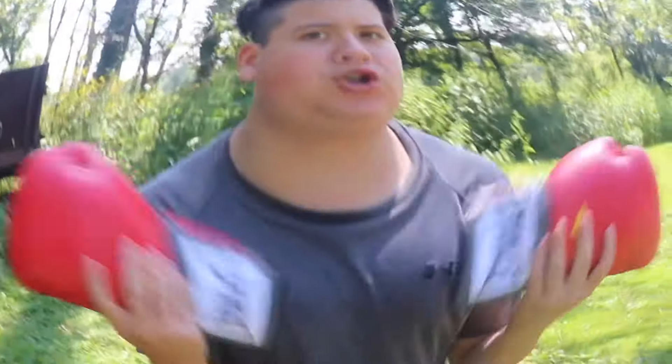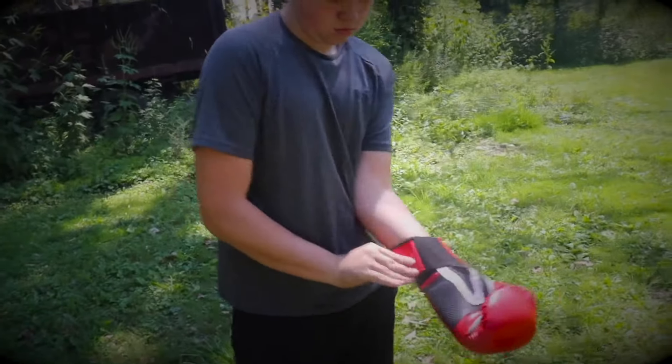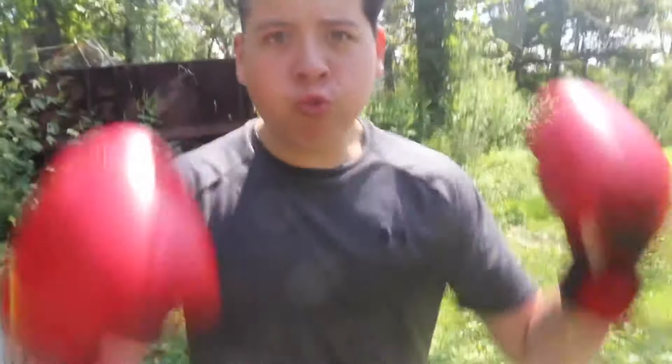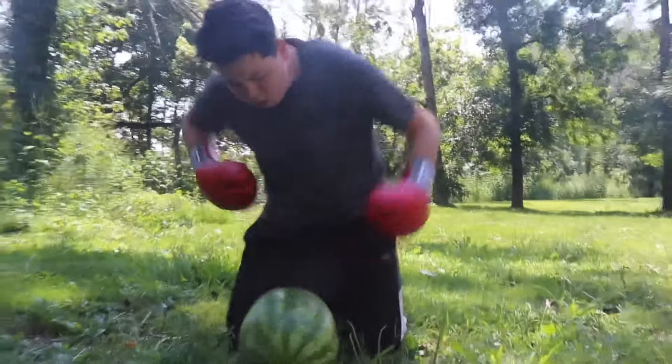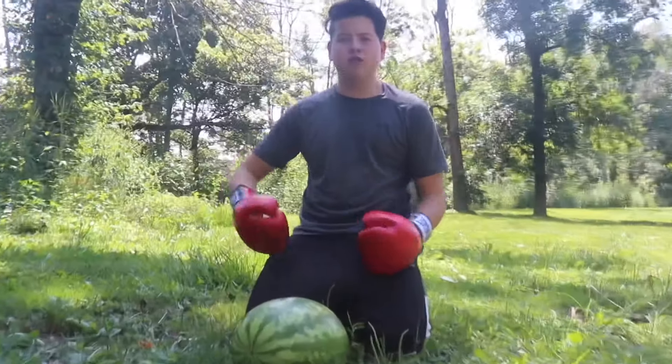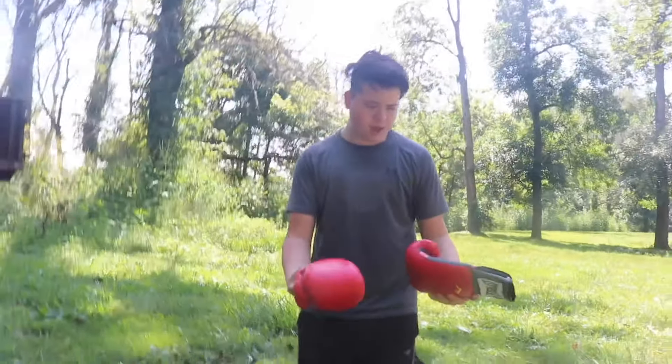Let's just hope that the boxing gloves can open up my watermelon. I don't think the boxing gloves are gonna do it. Stupid boxing gloves, you failed me.